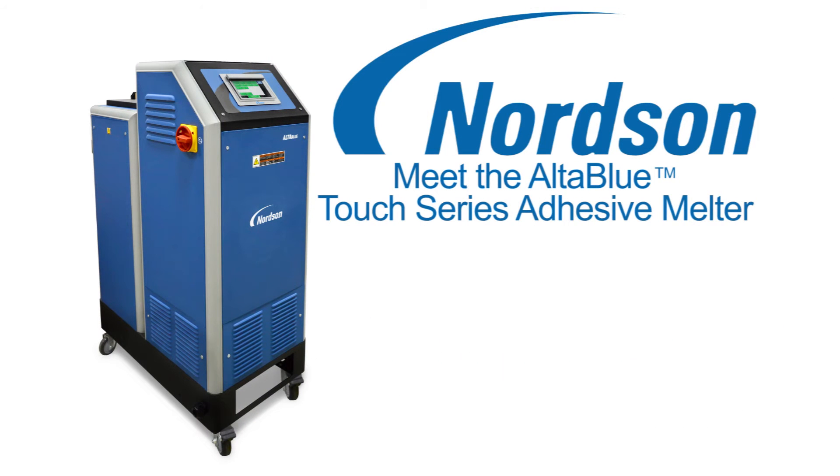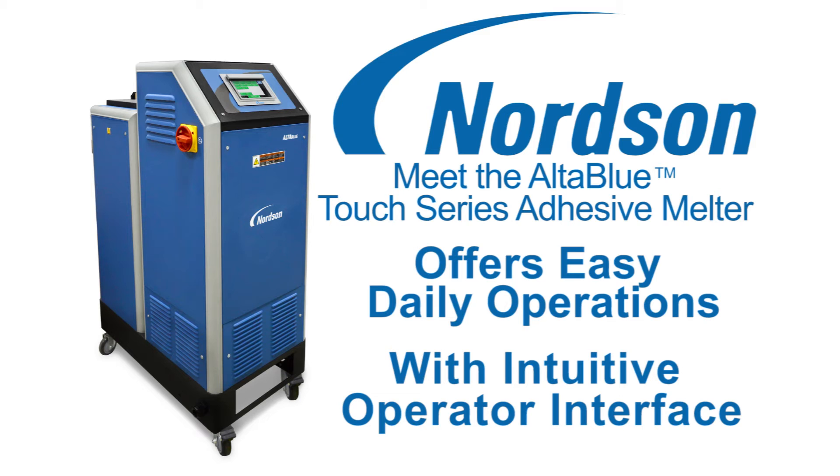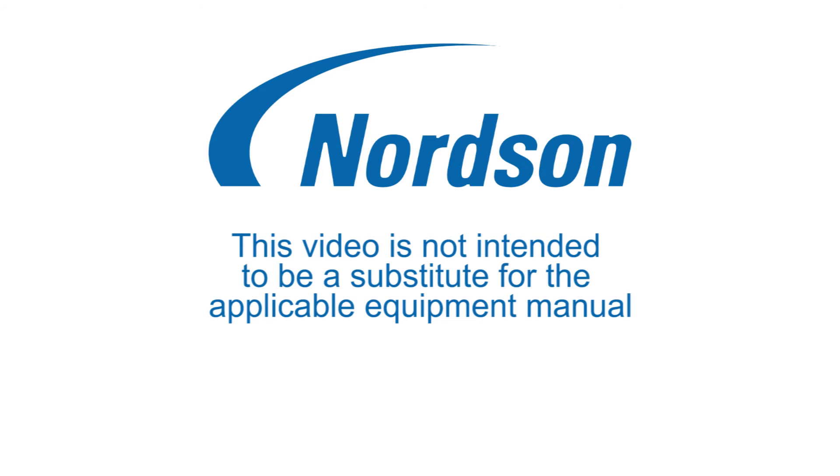AltaBlue Touch Series Adhesive Melters offers easy daily operation with an intuitive operator interface. This video is not intended to be a substitute for the applicable equipment manual.